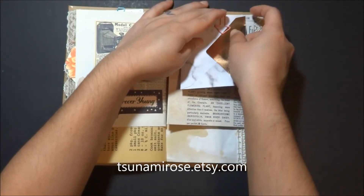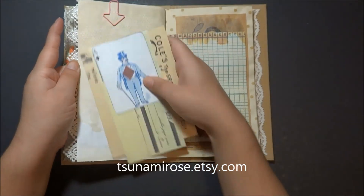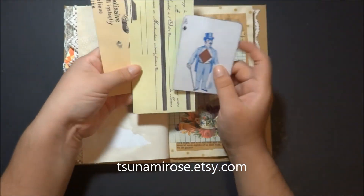Why are you crying, Boo Boo? Sorry, my cat likes to talk sometimes.